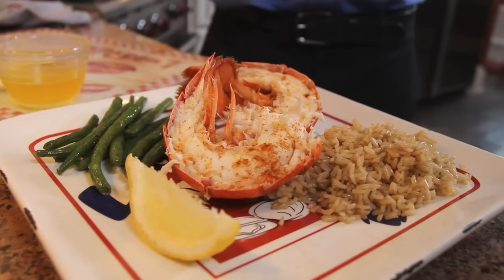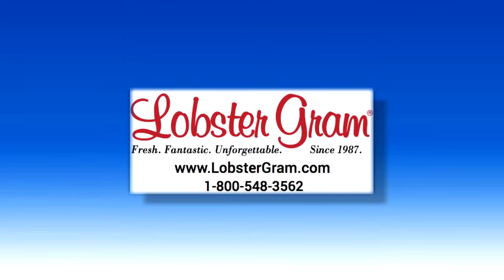Now you know the best way to prepare lobster tails and a great way to serve them. Bon appétit — with a feast from the deep!